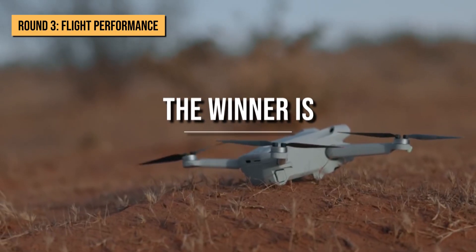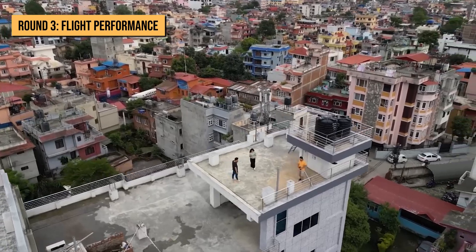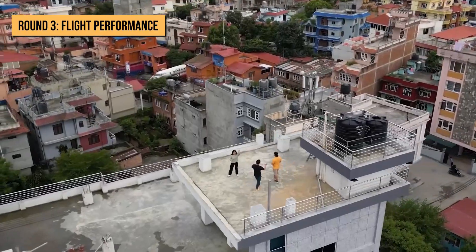This round goes to the Mini 3 Pro because of the multiple intelligent flight modes it contains. Even though its flight time is slightly less than the Mavic 3, that can be increased by using the Intelligent Flight Battery Plus.